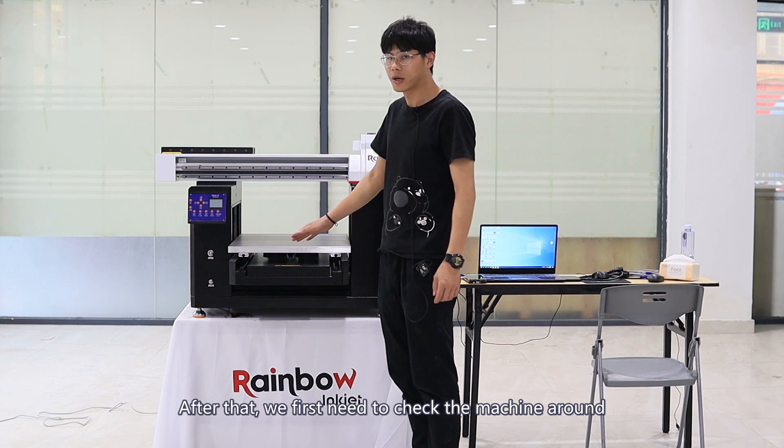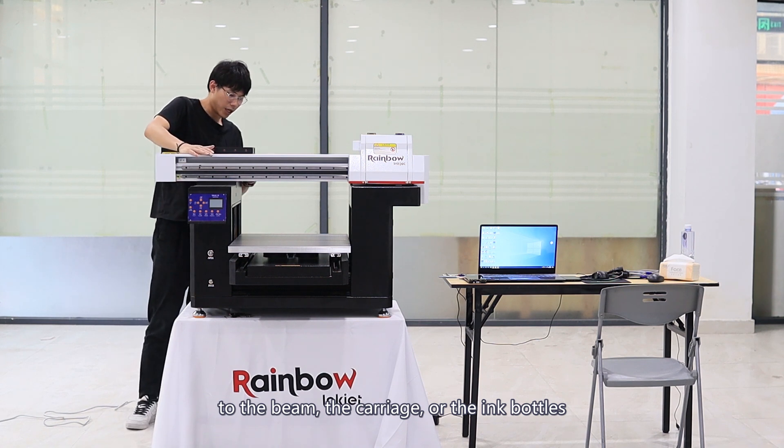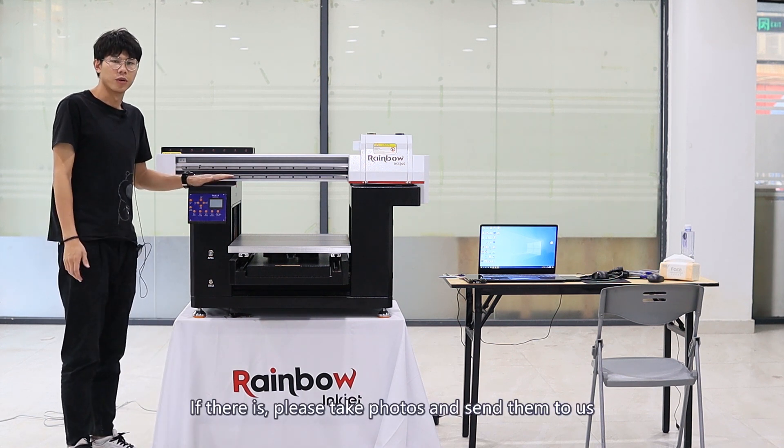After that, we first need to check the machine around to see if there is any damage — for example, to the beam, the carriage, or the ink bottles. If there is, please take photos and send them to us.